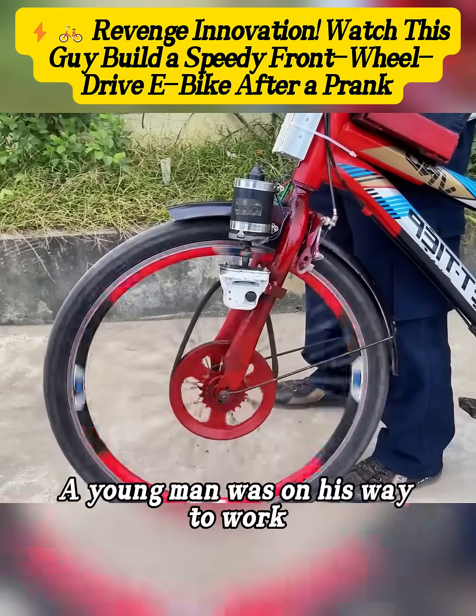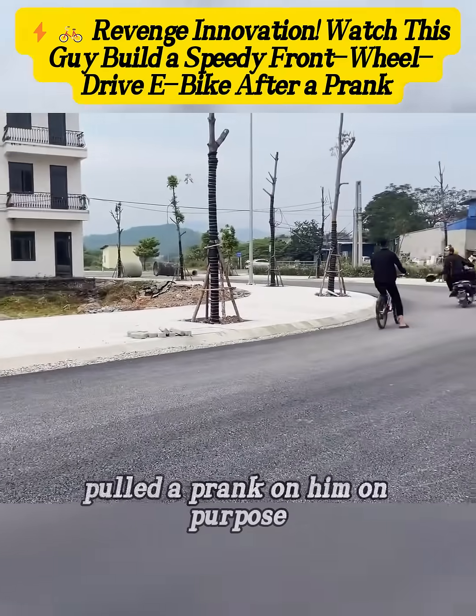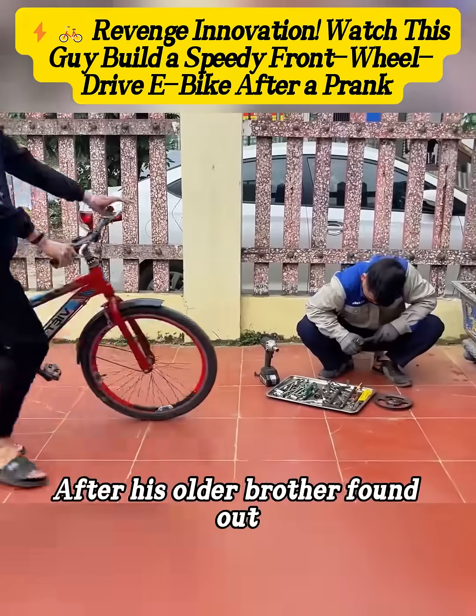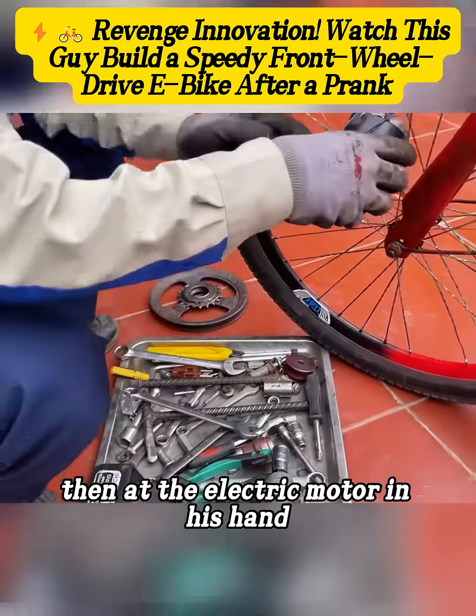Check this out. A young man was on his way to work when a neighbor on a motorcycle from his village pulled a prank on him on purpose. He got so mad he skipped work and headed straight home. After his older brother found out, he looked at the young man, then at the electric motor in his hand.